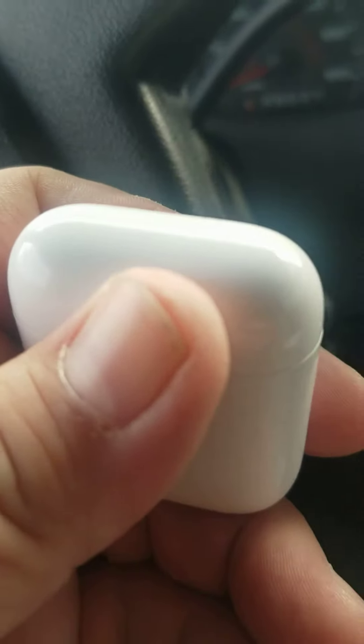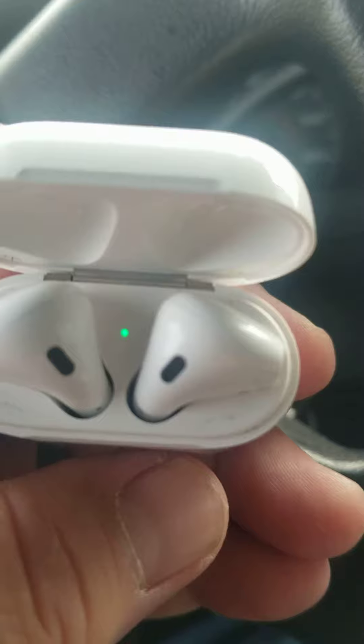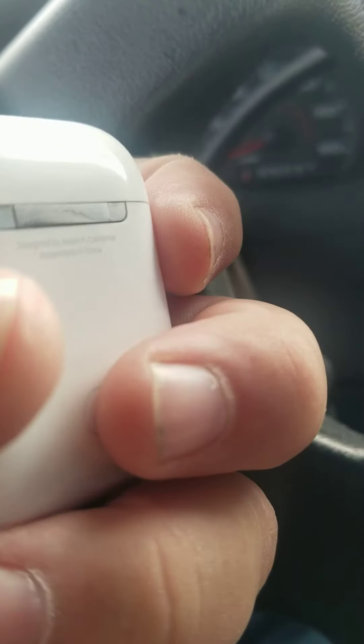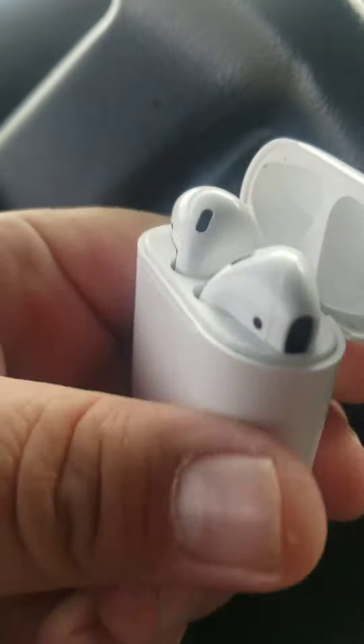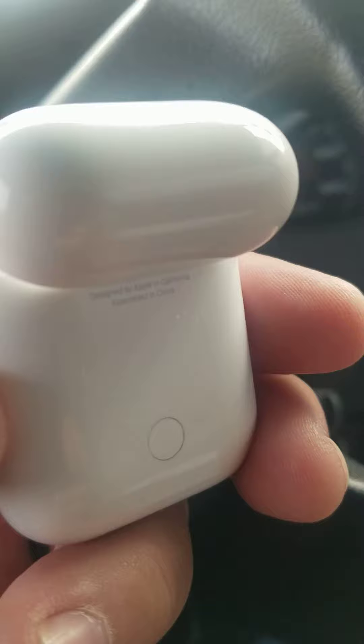Finally came across an article where a little green dot — you have to reset the case completely. What you do is push this button on the back, but you have to hold it for like 30 to 40 seconds and it might not work the first try. It seemed to work for me on the fourth or fifth try after I kept holding this reset button.